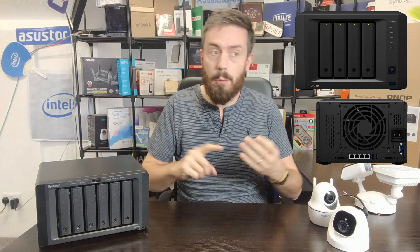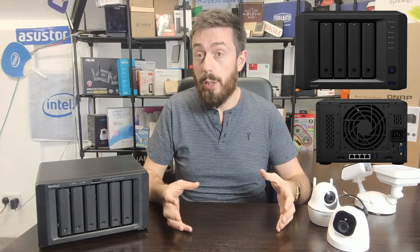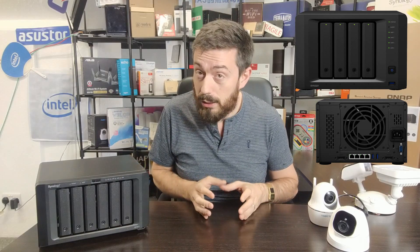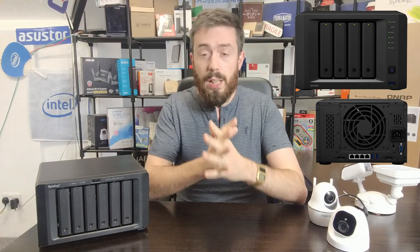This surveillance solution isn't just for surveillance — it can be used as a traditional NAS with DSM's full range of applications, including Synology Office, Drive, Chat, Mail, Virtual Machine Manager, Active Backup, and Hyper Backup. Unlike the NVR or VS series which are dedicated surveillance devices without DSM, this device finds a balance between both.